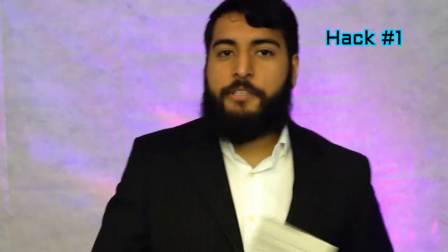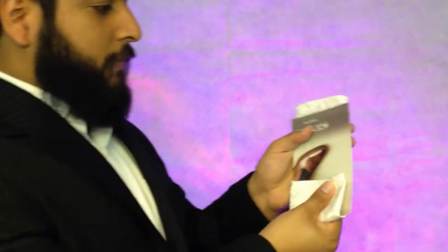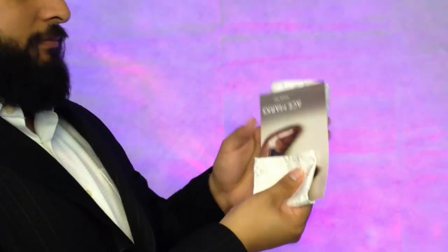Hack number one is to cut out a piece of cardboard or cardstock — something that's stronger than paper — and cut it towards the size of your pocket. This way you know exactly what you need. I want it to stick out about that much.